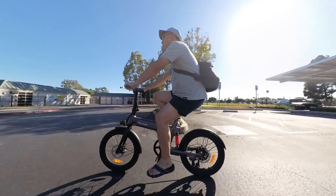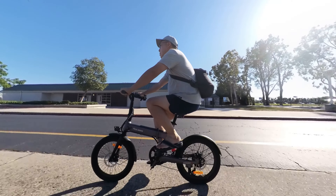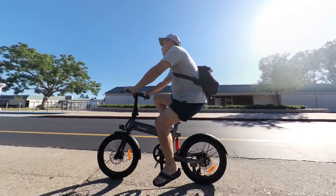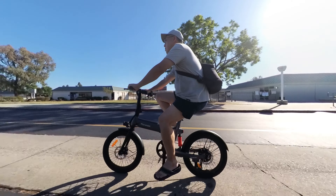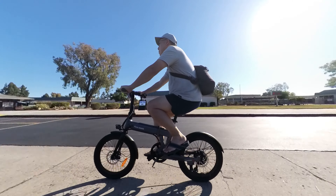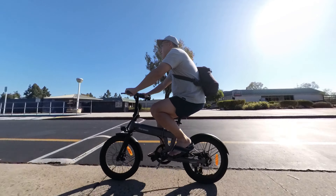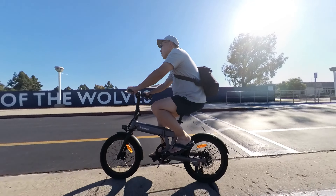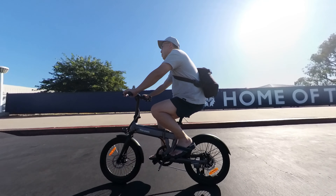One other potential negative for taller riders: the handlebar does not extend up — it's a fixed height. You can fold it down, but typically on folding bikes you can raise the handlebar higher. The seat height is fairly adjustable, but the handlebar is fixed. I'm six feet tall and I'm fine with it, but if you need the handlebar higher, you don't have the ability to raise it.